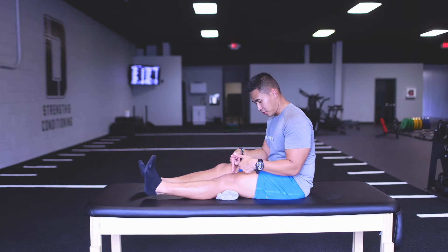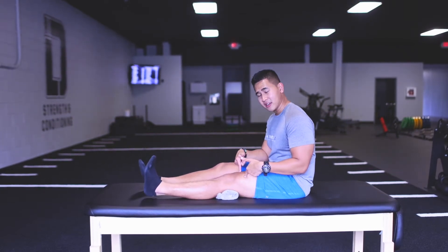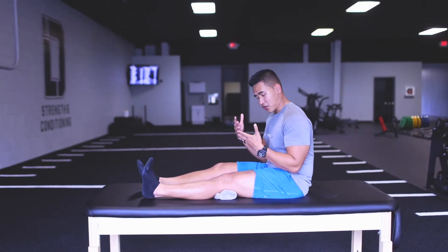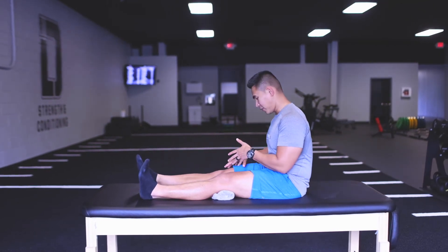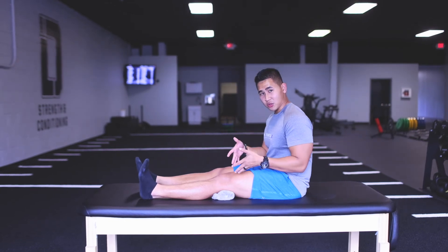When you're doing so, you should feel your quads activating. In the beginning, this is going to be really hard for some of you because of the nerve block and everything else. So what I encourage you to do is try it on the opposite leg, and whatever you feel on the opposite leg, try to mimic that on the surgical side.